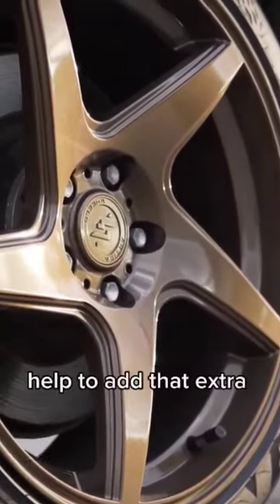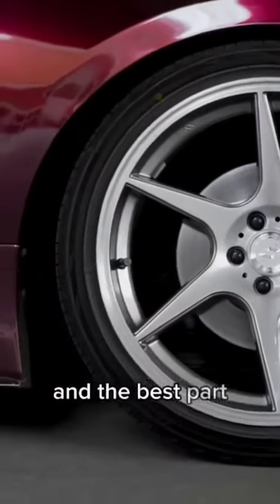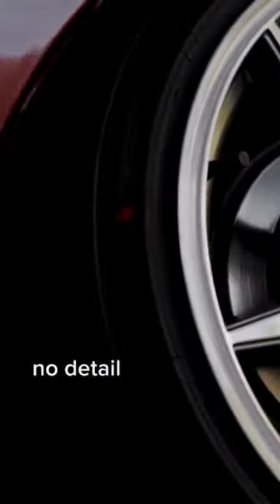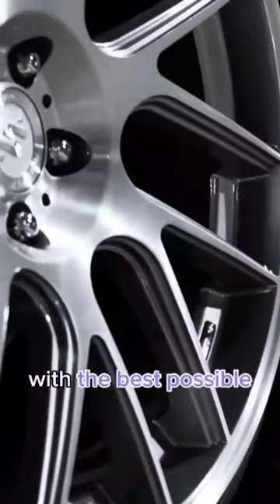Our valve stem caps help to add that extra attention to detail and really help make your wheels stand out from the rest. And the best part? They come free with every set of Inovia wheels. No detail is too small for us to pay attention to, and we are committed to providing you with the best possible product.